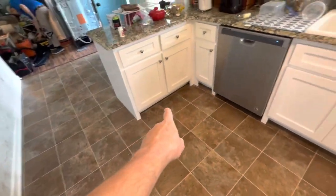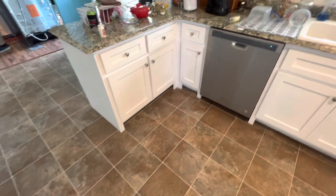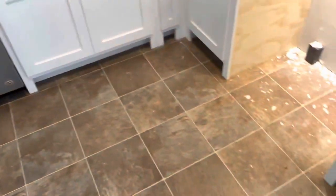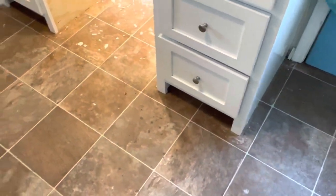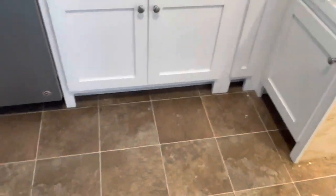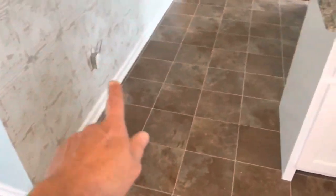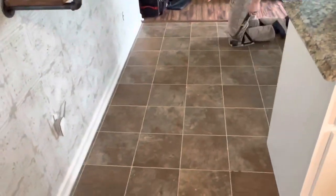To start the underlayment, I'm going to go ahead and cut all these little feet on the cabinet to run my underlayment under that, so we don't have to trim it out. Don't want to run trim on the front of that. I'll pull the cord around and probably start right here on this wall — it's the straightest — and work off of this wall.